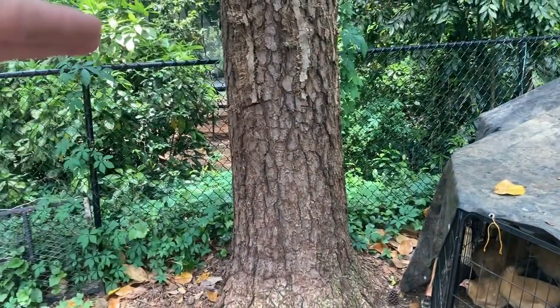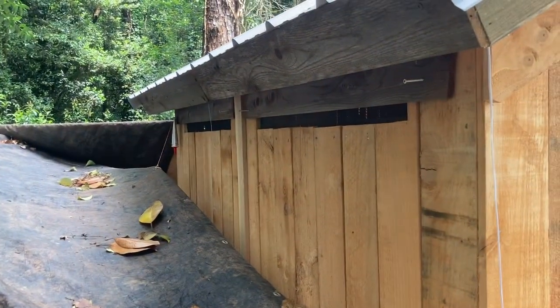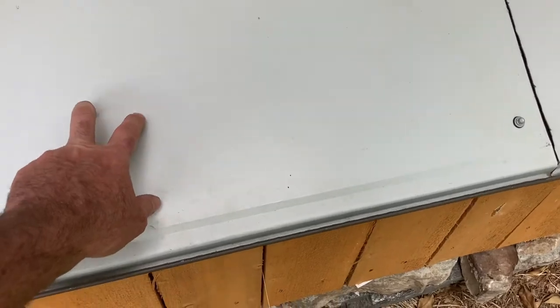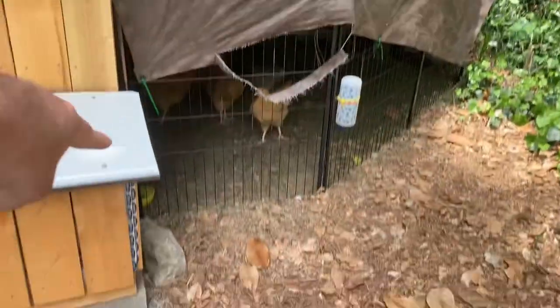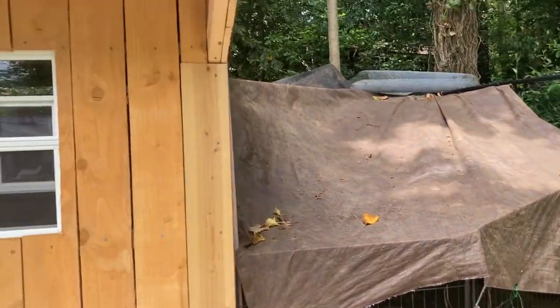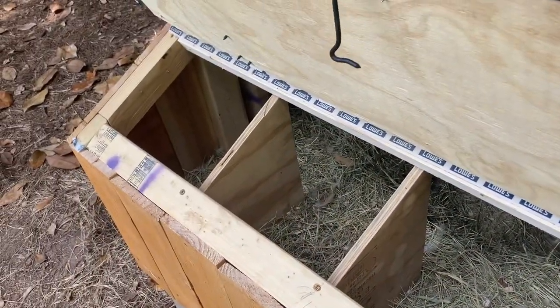I'm thinking some type of run right here attached to this tree — it'll be about five foot tall, same height as the fence. I'm gonna run some boards up here on the top across and then wire it all in. I'll have a door right here to come and go. I also flipped the metal so it has a little rain guard right here on the hutches — pretty cool. I'm going to bring this out a touch so these guys will have tons of room.